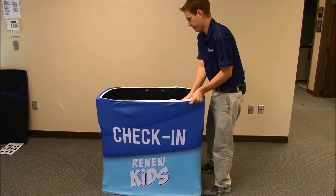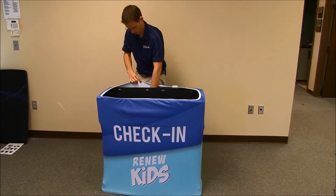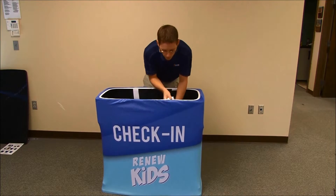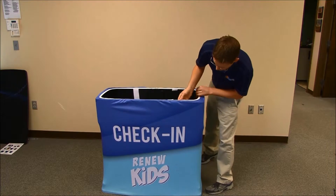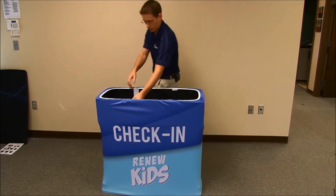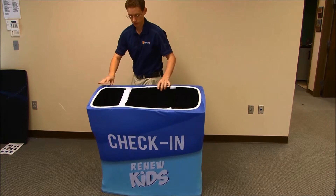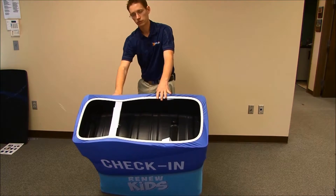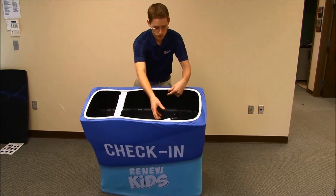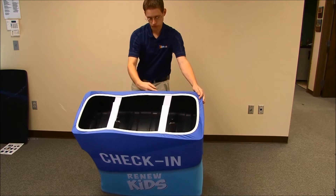I like to reduce some of the wrinkles at this point, so pull it around. Then do your top velcro. Don't pull it too tight, because that will bend your case in and your countertop will not fit well. Keep it pretty much straight — like this, so it's straight.